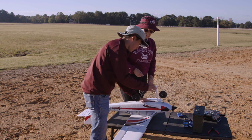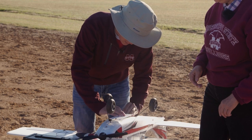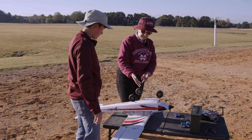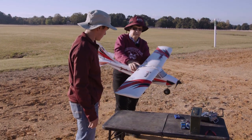Go ahead and push the battery lead down, press the door closed. The battery pack is in and the aircraft is ready to power up for flight.